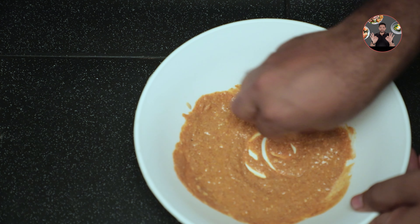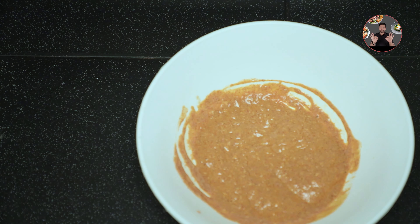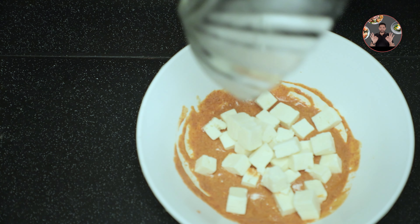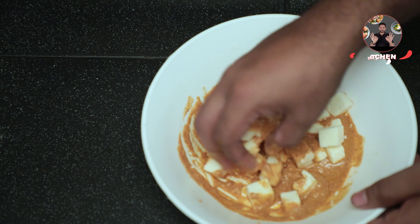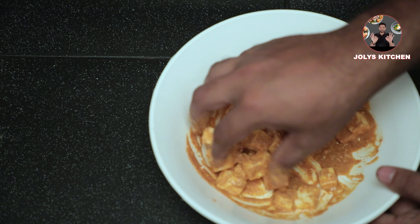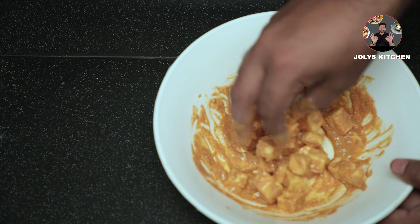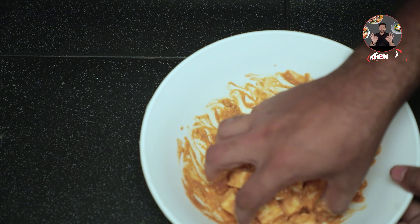Mix it well into a paste form. Now take 200 grams of paneer and add to it. Mix well and coat the masala to the paneer cubes. Keep the marinated paneer for 15 to 30 minutes.